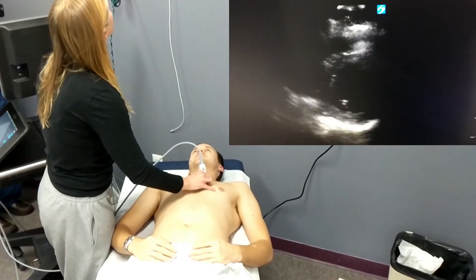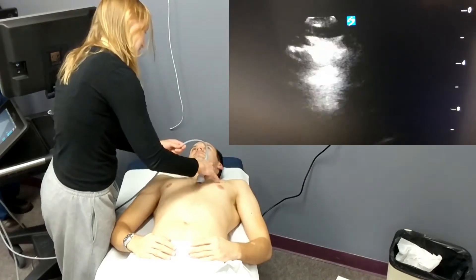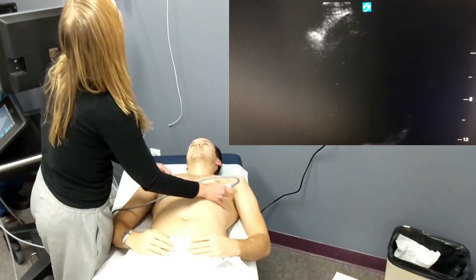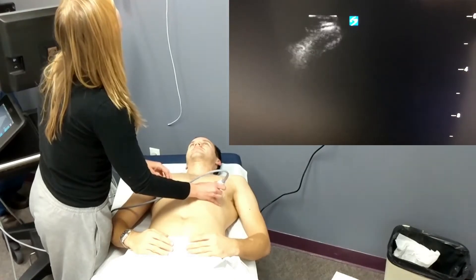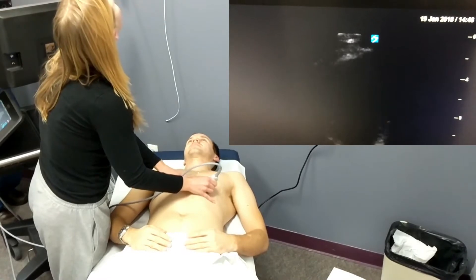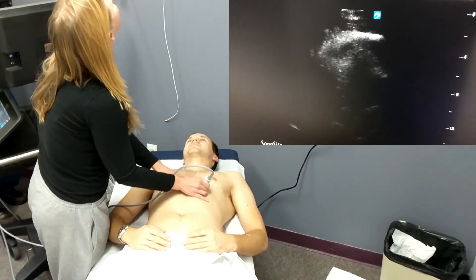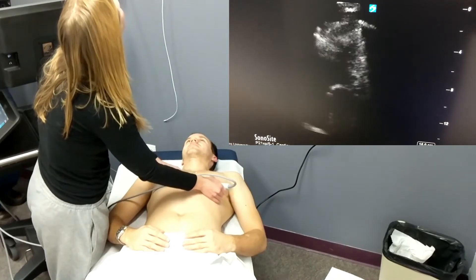In all of these views of the heart, she will be evaluating global left ventricular function. To do this, she'll be looking at the mitral valve and ensuring that the anterior septal leaflet is nearing the interventricular septum when the valve opens. She will also be giving a qualitative estimate of cardiac contractility by watching the interventricular septum and the posterior wall of the left ventricle, making sure that they are nearing each other during systole.